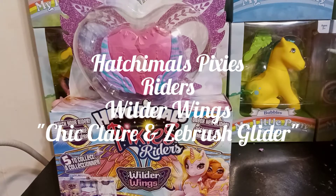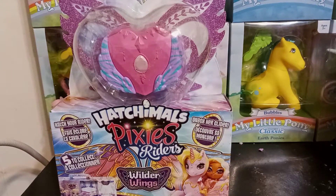Hey guys, it's Carrie. Welcome back to my channel. Today we're going to take a look at the Hatchimals Pixie Riders Wilder Wings. This is the second pixie that I've opened up on this channel.